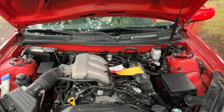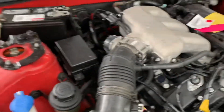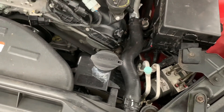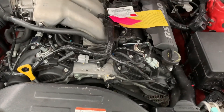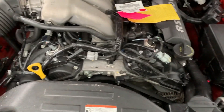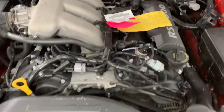We got it done boys — just a few little things I gotta button up, like the bar here, and we still haven't connected the AC. You're probably wondering why the tag is still on — I'm gonna keep it on because I still have 30 days. So if the motor does not work or function like it should, I'm able to take it back.